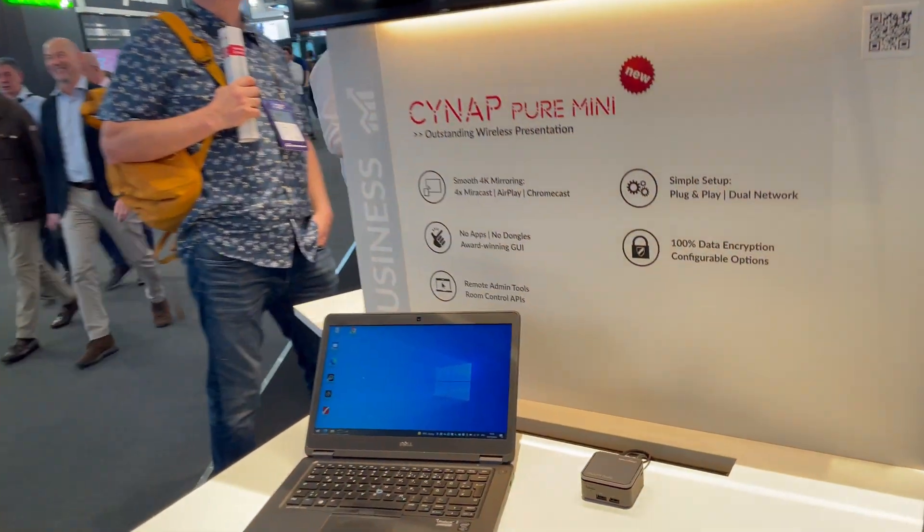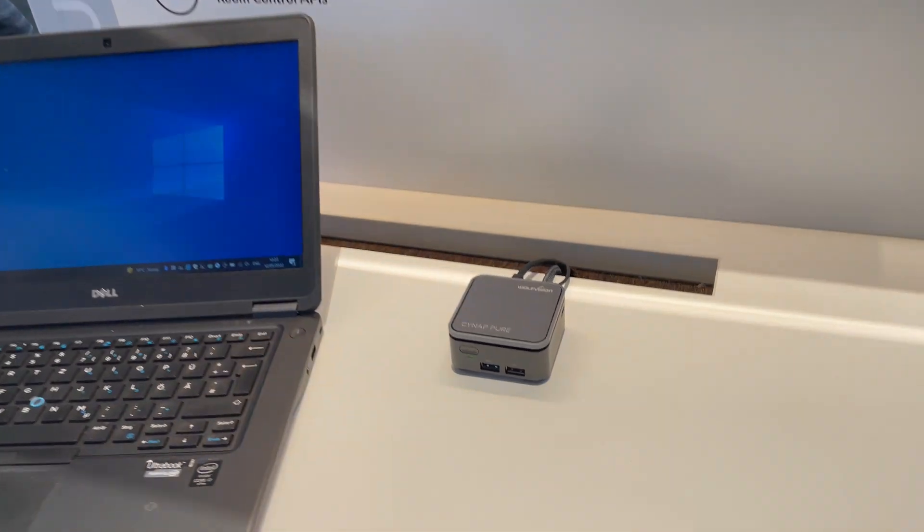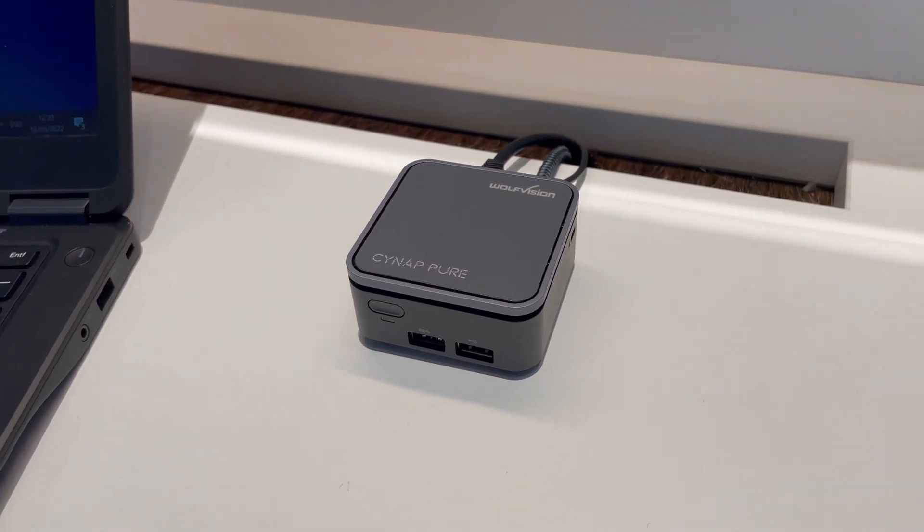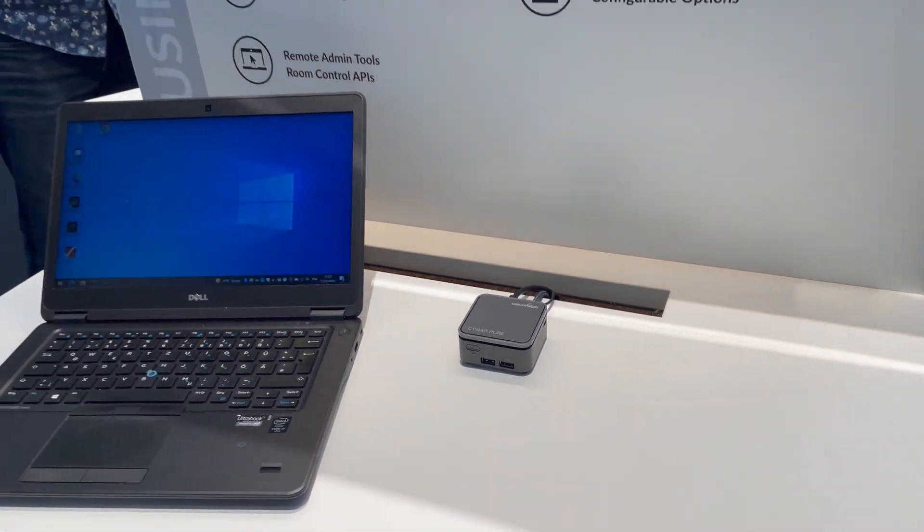The Pure Mini is the latest addition to the SignApp family — a very small compact device, but very powerful when it comes to performance. The unit offers AirPlay, AirCast, and Chromecast, meaning you can connect your devices wirelessly without installing any app, any dongle, or any software driver.